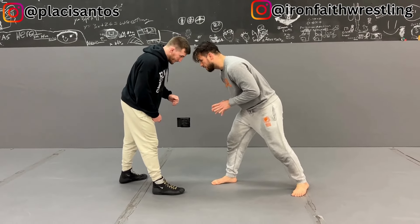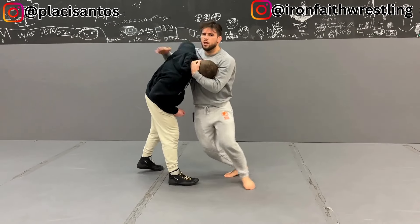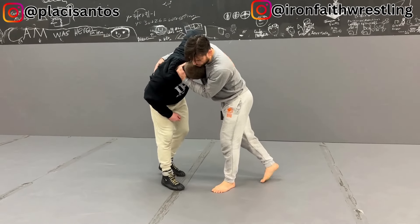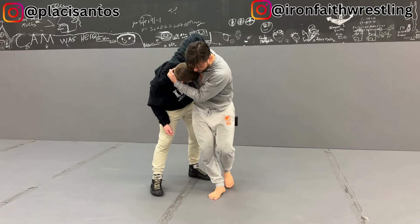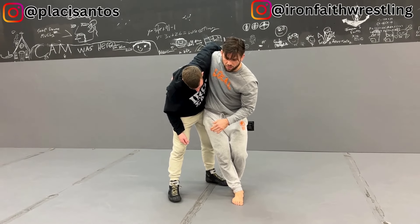I'm going to go head-to-head with Coach Steven. I'm going to club him with my rear hand, take his head offline, and shoot an underhook into place. As soon as I shoot the underhook into place, I'm going to step one, step two, and I'm going to start to threaten Coach Steven with an uki-goshi, a half-hip throw.